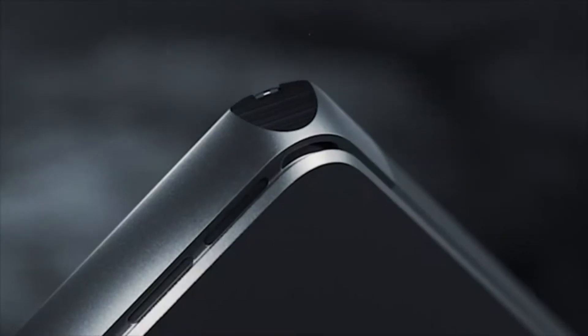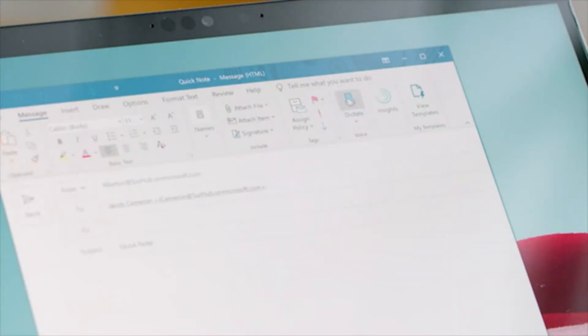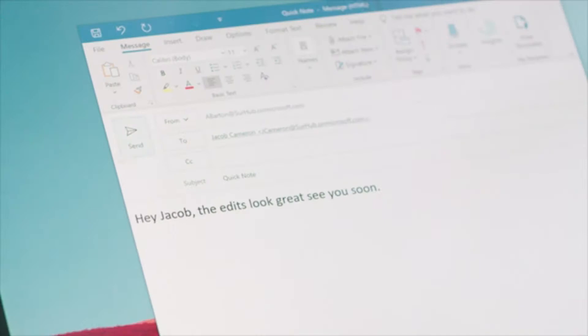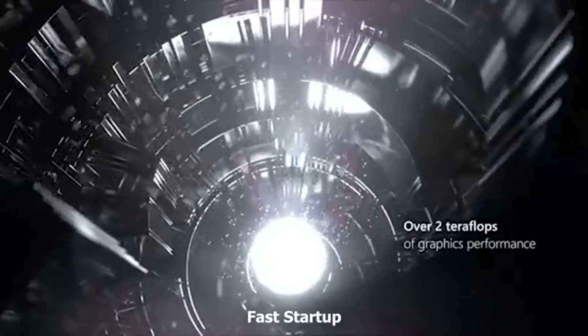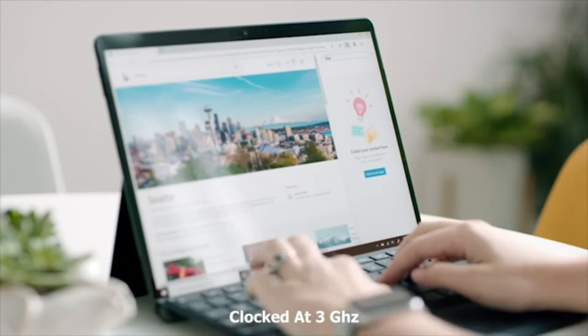The Surface Pro X is a well-made hybrid tablet device that looks and performs better than any other computer. It simply trims and rounds out the classic Surface Pro design, bringing down its thinness and weight even further. The display is a 13-inch PixelSense touchscreen with a 2880 by 1920 resolution and a 3:2 aspect ratio that lets you view your work with accuracy. On the right side there is a Surface Connect port for charging; on the left side you'll find two USB-C ports under a volume rocker. This device runs on the Microsoft SQ1 chip based on ARM architecture, bringing features like fast startup, LTE, and more. The SQ1 is the first ARM-based processor on a Surface, clocked at 3 GHz, allowing you to finish your work faster.